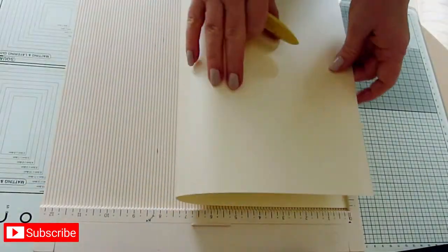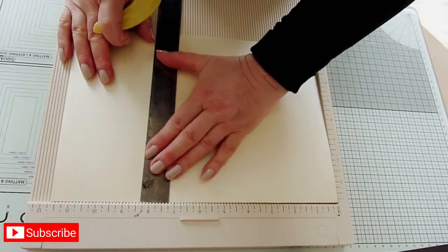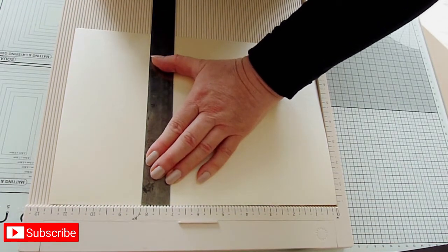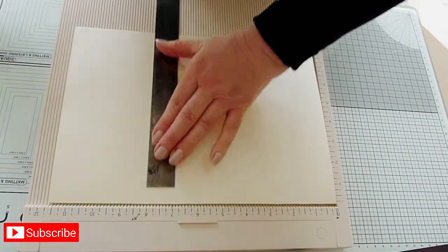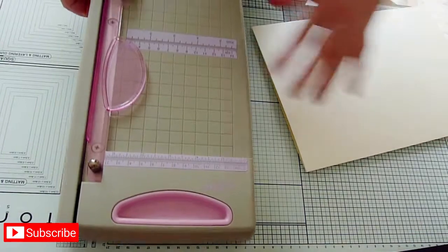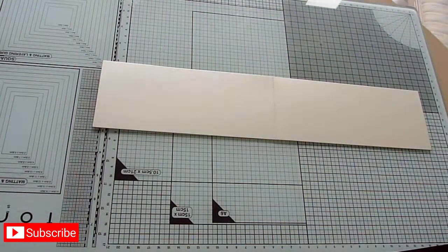So to start, I scored the A3 card in half and folded it over, then I also used my scoreboard to work out where to trim the folded card to create a base that's 29.7cm or 11.7 inches square. I prefer to use my guillotine when cutting through a double layer of card like this. Set aside the card base and trim the offcut in half along the score line.